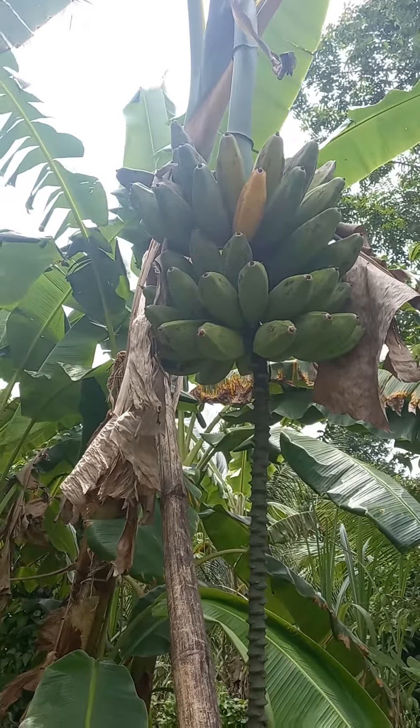Buru Banana, recommended by Dr. Sebi. And it's one of the original natives, native bananas — all organic as usual, 100%. Just pick and eat.